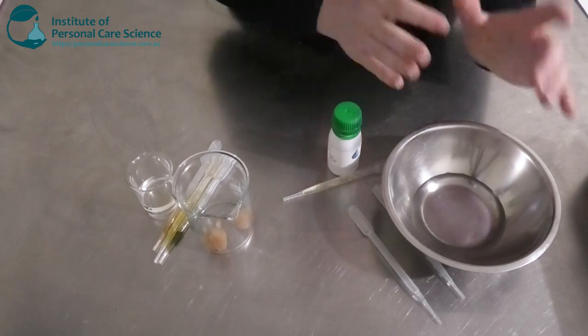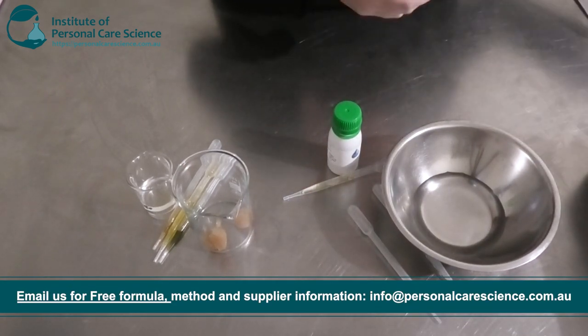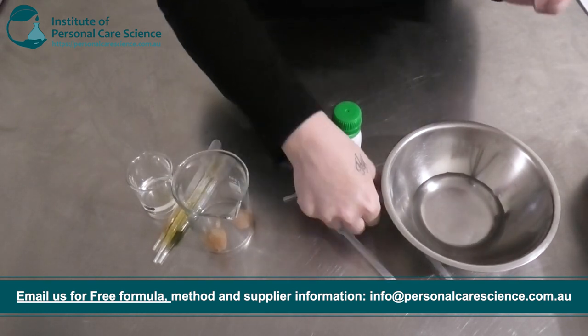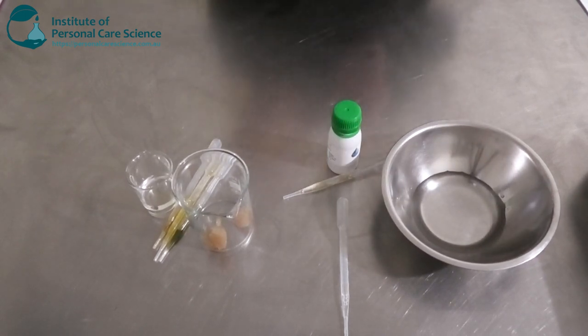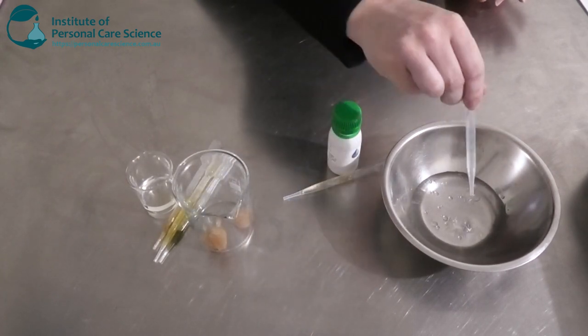So here I have my two phases. I've got my water phase here, and to this I'm going to be adding my humectant. I'm just adding a bit of propanediol. This has a nice light drying feeling but also it's going to condition your skin. I'm also going to add in my preservative.